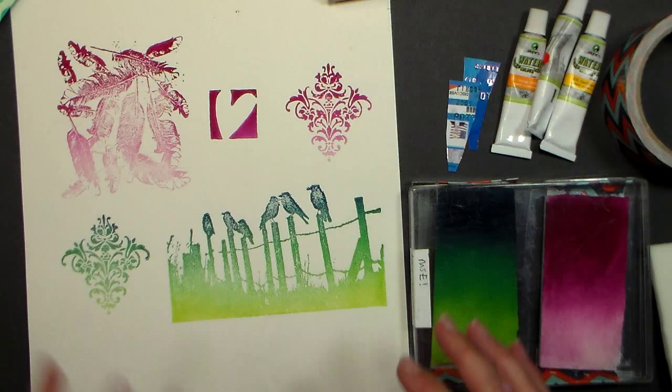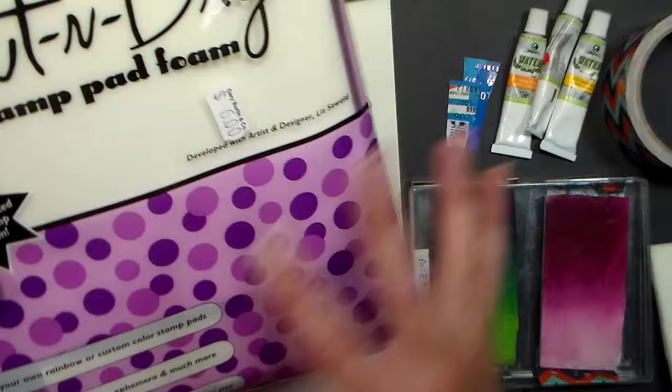Hello there, Lindsay here the Frugal Crafter. Today I'm going to show you how to make your very own ombre ink pads, and it's super easy and pretty cheap too.